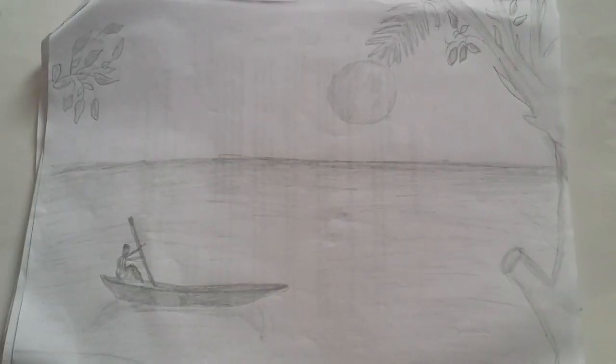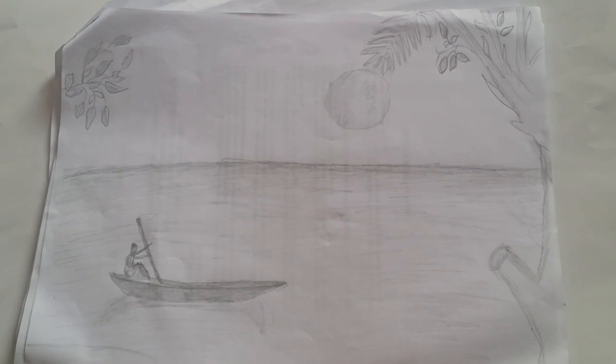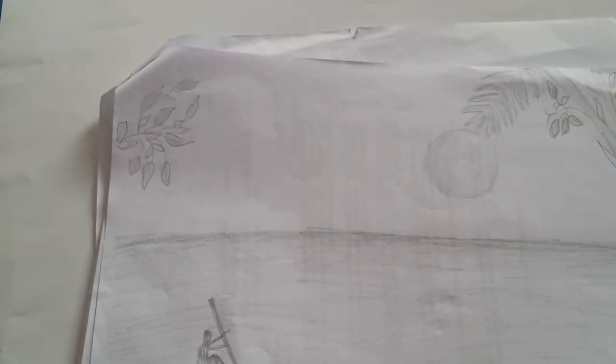This was a sketch made by my dad — it's a sea with a sun and a tree. Sorry for the out of focus, I really don't know what happens. It was very good because my dad just made it within a second.